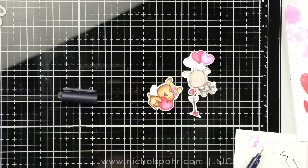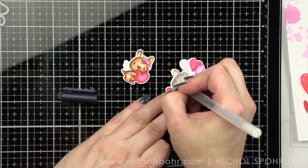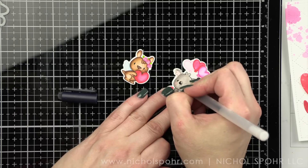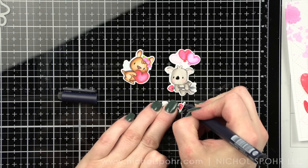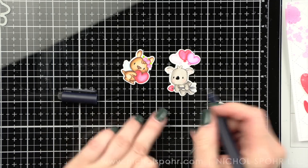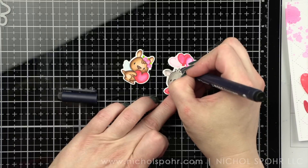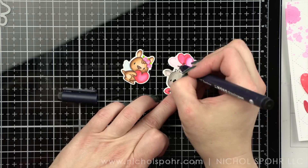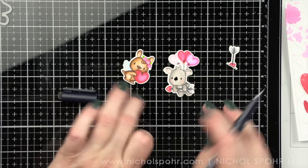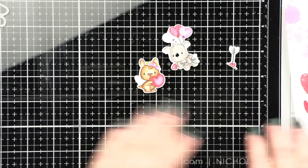So once I have die cut everything, I'm going to take my detail pens and add anything in — for the kangaroo it's the eyes; for the koala it's the eyes, the nose, the mouth, and the balloon strings. Because we're using a no-line coloring ink you're not going to get detail for the balloon strings, so I like to go in with a fine tip black marker. I use the jelly marker for eyes and nose, and a fine tip pen for any fine detail. I even drew in some little balloon ties on the tops of the balloons, and now we are ready to put it all together.